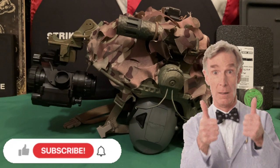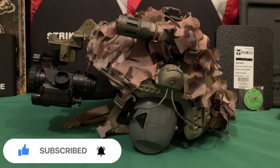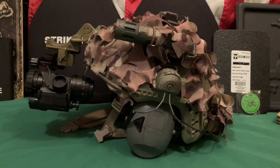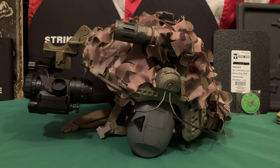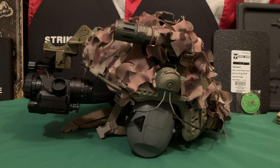Welcome back. Today we're doing a viewer-requested helmet update. Y'all wanted to see an update on my helmet and how I set it up. This mesh coating on the outside really helps the helmet blend in the woods. If you haven't seen my camo-your-gear video from a couple weeks ago, go watch that — this netting is fantastic.